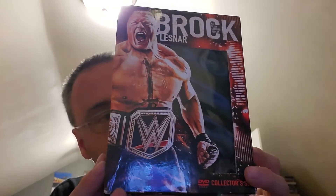Alright guys, my boy 316 here with another video and it's gonna be another box set review. This one's the Brock Lesnar 'Eat Sleep Conquer' set. I do have the Blu-ray of this too, but I thought this was a cool set. What it comes with is the Brock Lesnar 3-disc set.